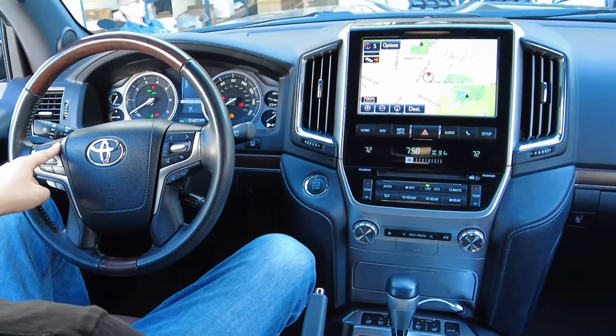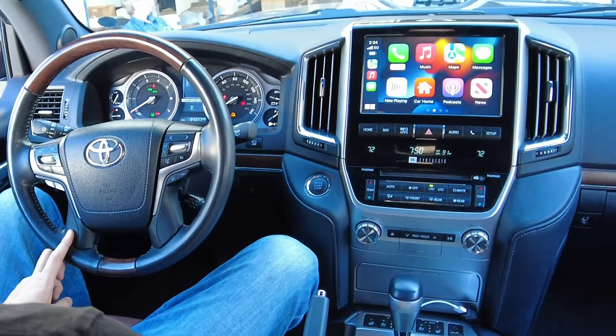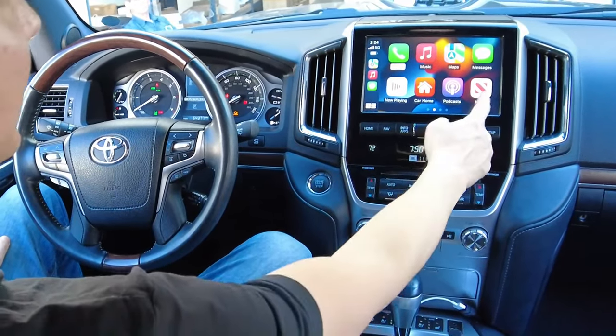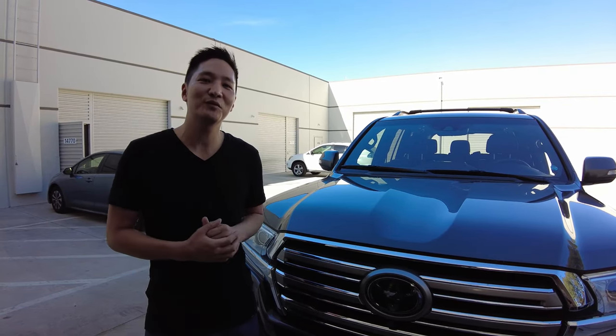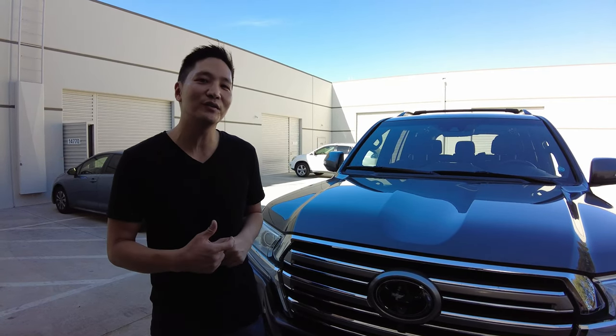What's up guys? It's Earth from B-Sign. Today we have here a 2018 Toyota Land Cruiser. I'm going to be installing our brand new wireless CarPlay and Android Auto system. And let me show you how fast it connects — very fast, it doesn't take too long.